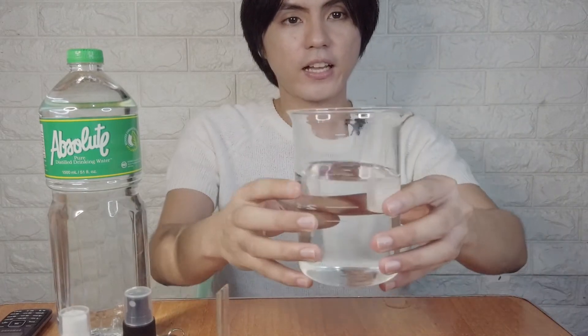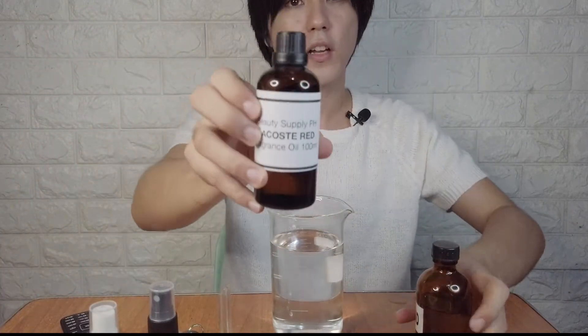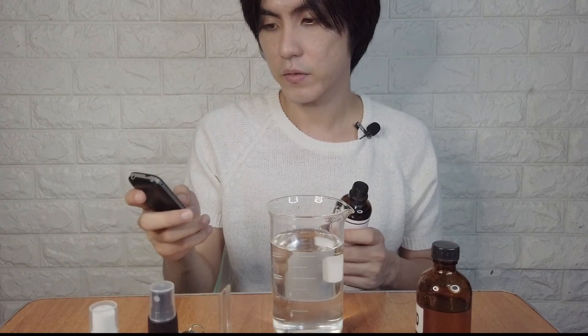Next is 20% of the sugarcane alcohol already added. Next is 20% distilled water — 20% of 500 ml is 100 ml. So let's add that. Then the fragrance oil is also 20%, which is also 100 ml. So we add that in as well.